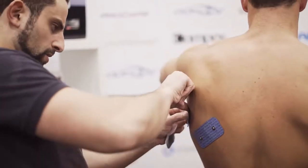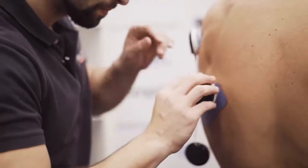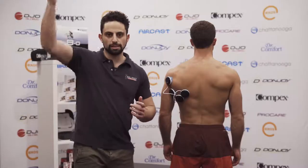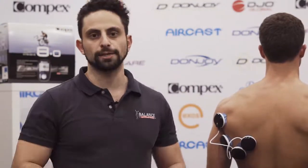A really common dysfunction is the inability to use the latissimus dorsi muscle properly when you're raising the arm above head. The lat has to lengthen and contract at the same time so it can control the shoulder blade.